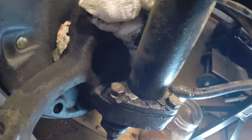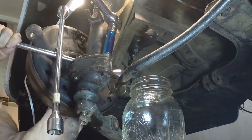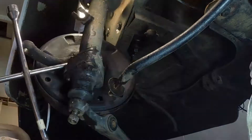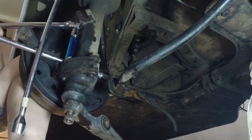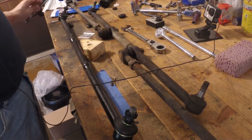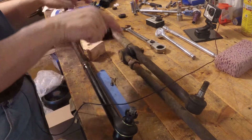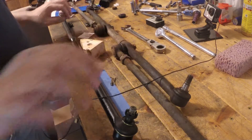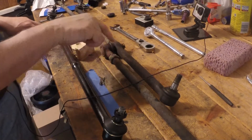So that frees up the bolt. I just could not get enough purchase on the ball joint flange bolts. That control arm is getting difficult to get out, so I am going to put the tie rod assembly back in, which will give me more leverage to get the steering knuckle out.